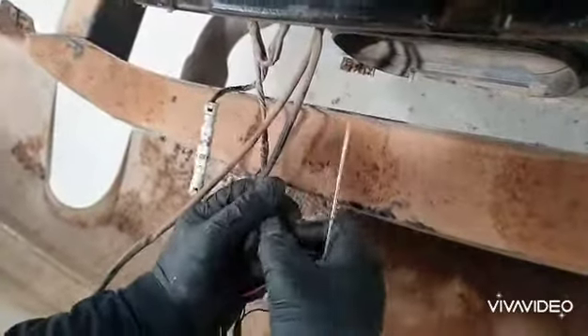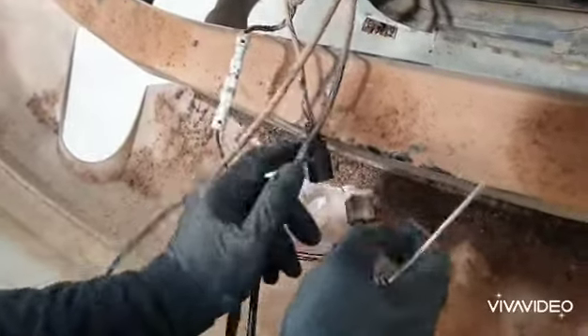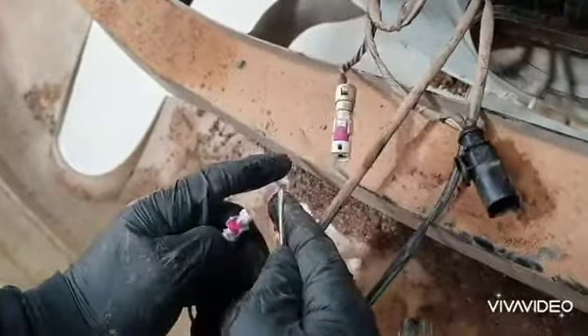It's got two plugs here. This one you want to push down and pull - that comes out. So just push that section there. Same again - you've got this white thing here and you can hear it click. Pull that out.